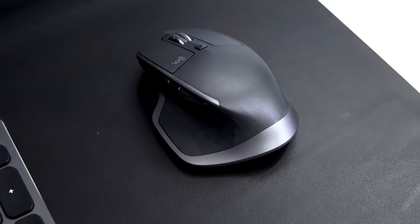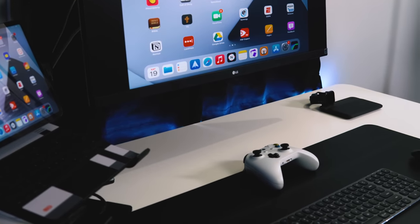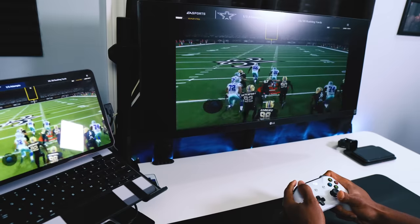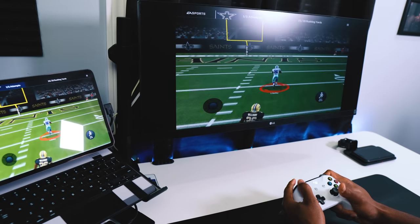Next to that is the Logitech MX Master 2. You can't do everything with the iPad using this mouse as you can on a computer, but I still really like it. For more precise iPad control, especially for video editing, I use the trackpad on my Apple Magic Keyboard. The last two things on my desk are my Xbox controller for gaming and my Nomad wireless charging station, which charges my Apple Watch, AirPods, and iPhone. That's pretty much my desk setup — I get all my work done here, from content creation to productivity.